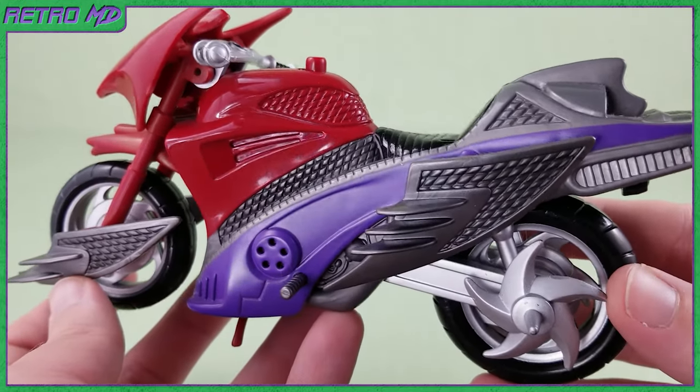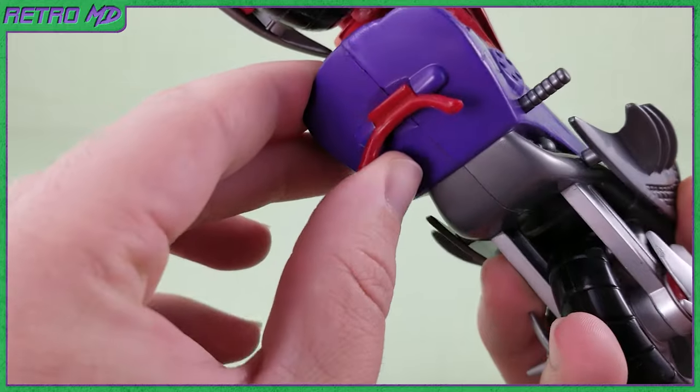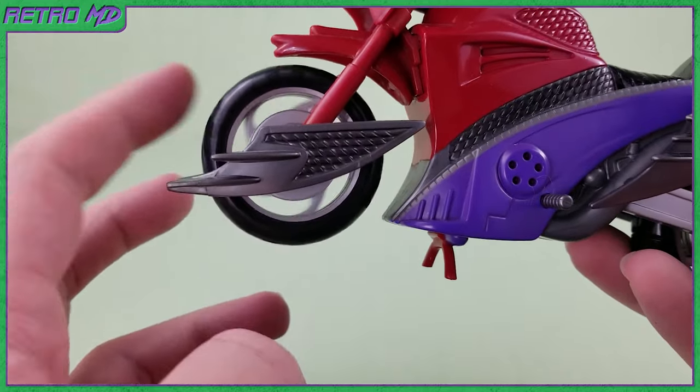The bike has lots of angular sharp edges. On the bottom of the bike, there is a fold-down kickstand to keep the bike in place when not playing or moving. The cycle is functional as both tires do rotate.